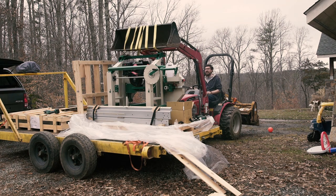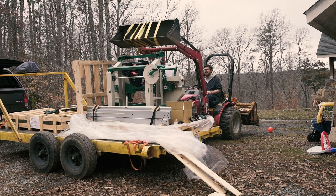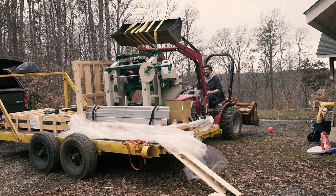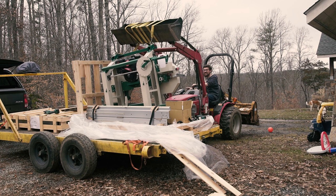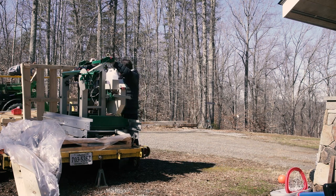That, combined with the height of my trailer and the size of my tractor, I ran out of travel height in my front end loader to be able to lift the carriage high enough to clear the track. Some followers on Instagram suggested I let the air out of my trailer tires to lower it enough, which is a great suggestion, but I opted to ask my farmer-neighbor Forrest to come down with his big tractor.